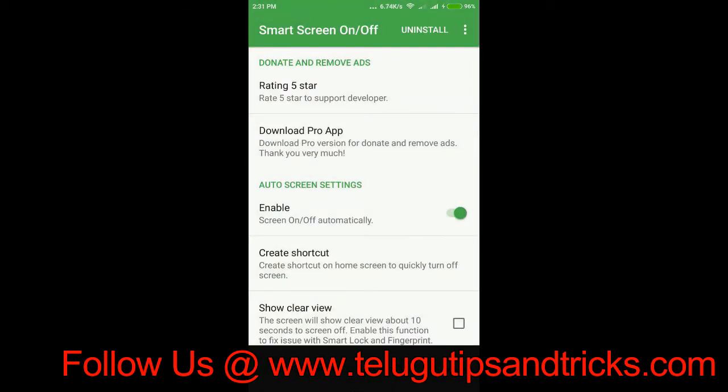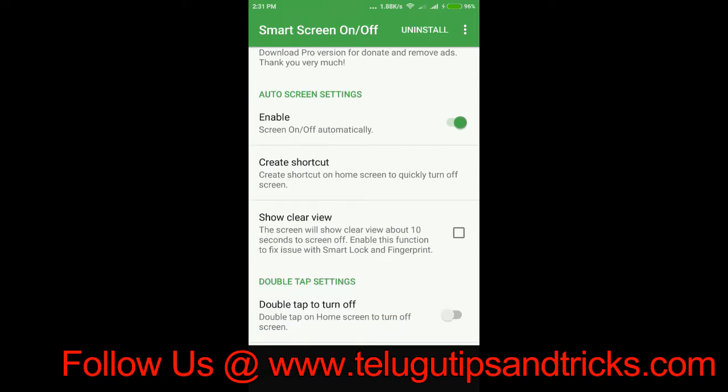I am going to touch the power button and touch the time. I am going to open the settings. I am going to enable it. I am going to click on the button.